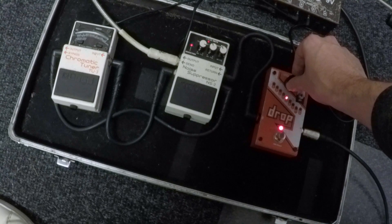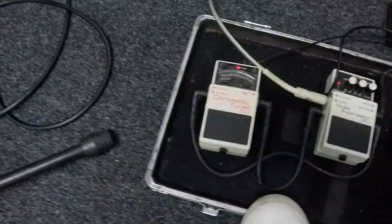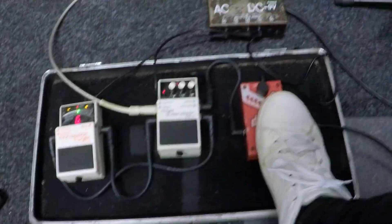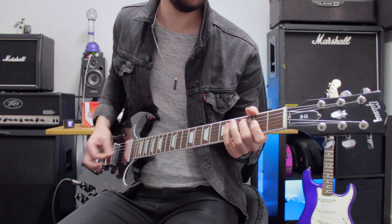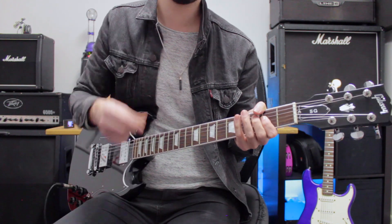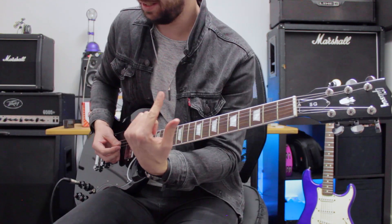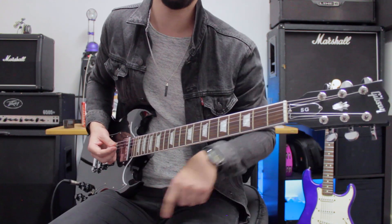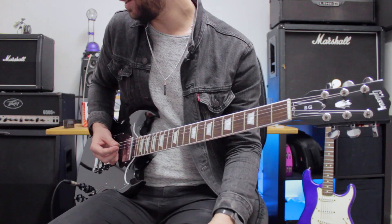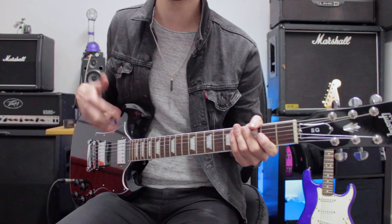Let's lower it one more time — going from drop A to drop G sharp, turning from number five down to number six. Turn the pedal off, hit the tuner and play my D string — it's coming up as D. Now hit the drop pedal — now we have G sharp. So now we are in drop G sharp, which is crazy low. Anybody into rock, metal, djent, any of that sort of play — you definitely need to get yourself one of these. I can just hit an open E note, but now I'm in drop G sharp, and it sounds monstrous with the pedal on even though my guitar is only in drop D.